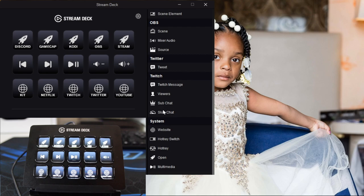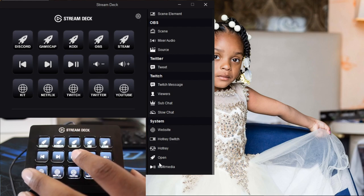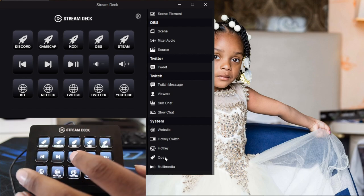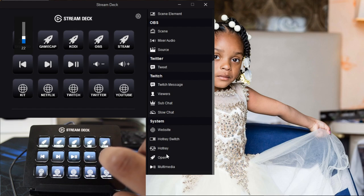In the system section, you can change to different websites, switch up hotkeys, turn on hotkeys, open different programs, and even play multimedia. For example, there's a play button right in the middle of my stream deck - I can hit play and it will play music through Windows Media Player or even on websites. I can pause, turn the volume up, turn the volume down, and skip tracks. You can even max out the volume.